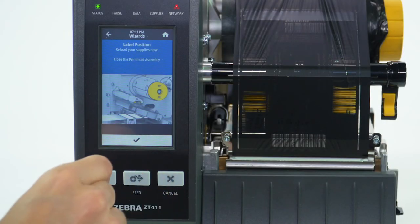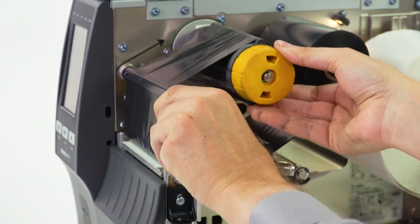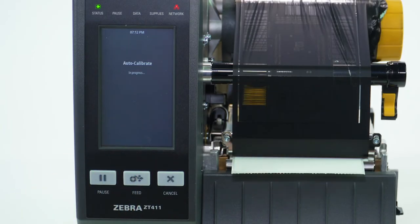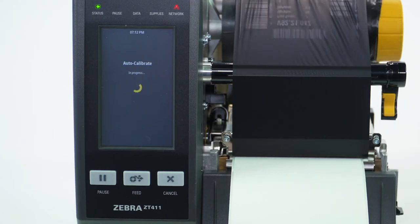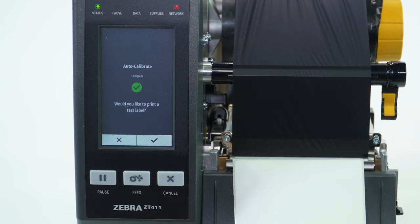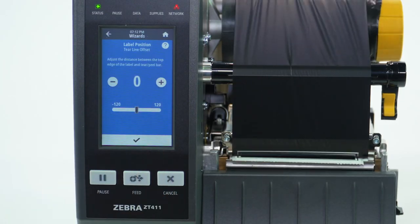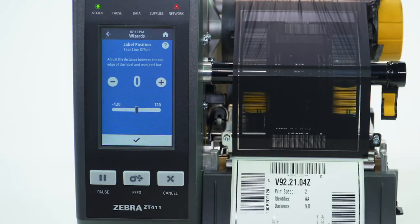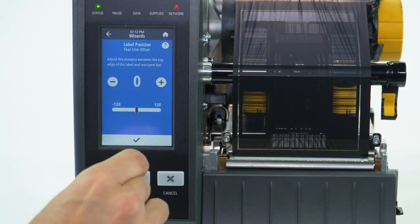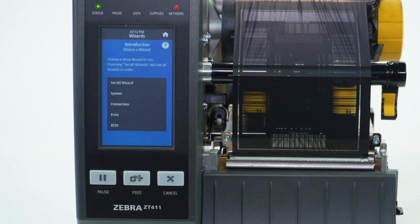Select Check. Close the print head. Select Check to begin calibration. Select Check to print test label. Select Check. Select Home.